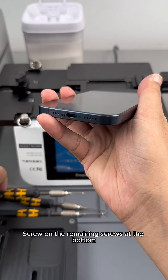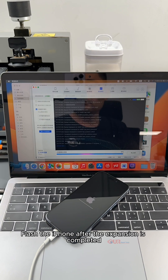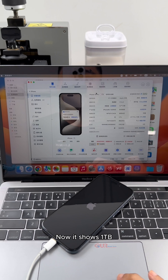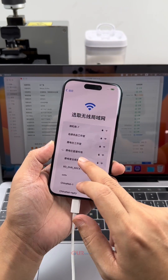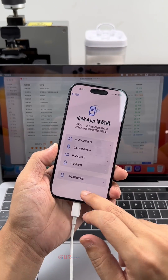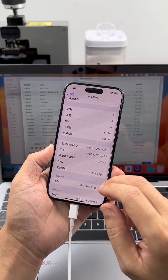Screw on the remaining screws at the bottom. Flash the iPhone after the expansion is completed to flash it to the latest system. Let's take a look at the number of charges — zero times. Now it shows 1 terabyte. Take a look at the details: it used to be 128 gigabytes, now it is 1 terabyte. Let's activate the phone again and take a look at the memory display — 1 terabyte.